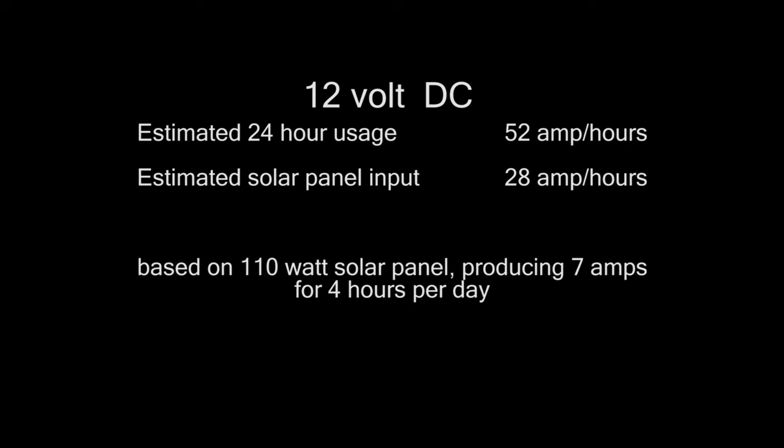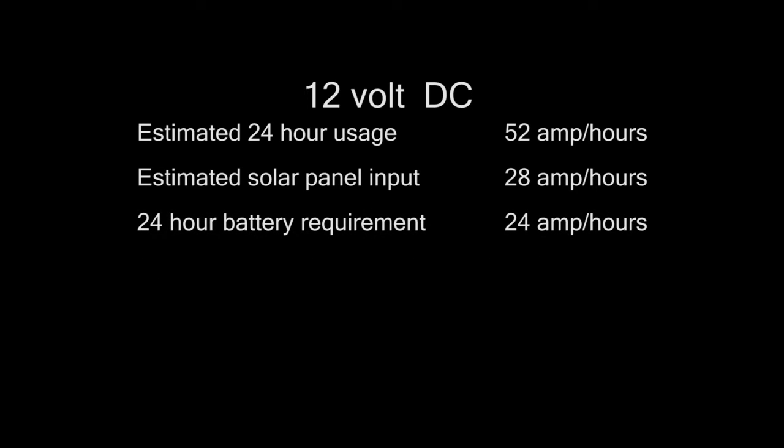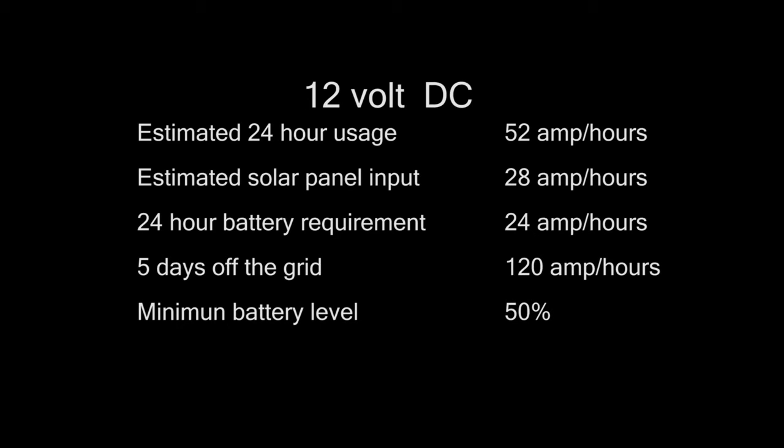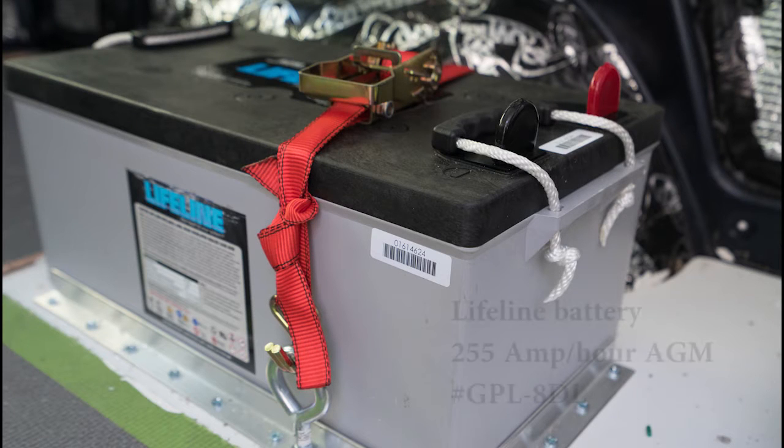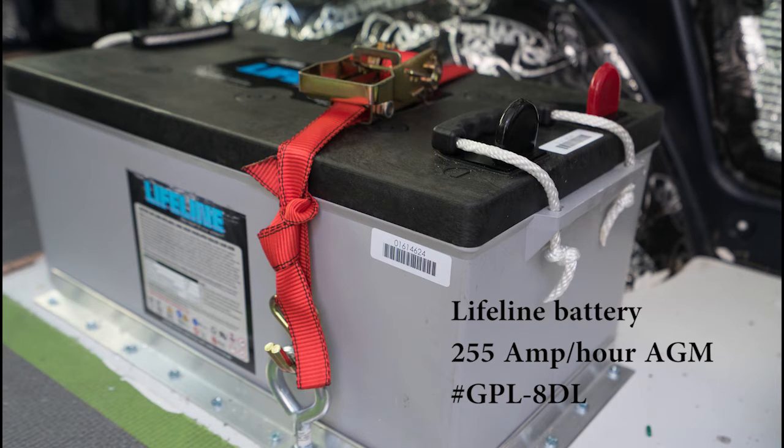We estimated our 12-volt usage over a 24-hour period at approximately 52 amp hours. We also estimated the solar panel would supply about 28 amp hours of that power, leaving the battery to supply the other 24 amp hours. We planned our electrical capability to allow us to go 5 days without plugging into 120-volt power or running the engine, which would require about 120 amp hours from our battery. Since AGM batteries should never be run below 50% of their total power, that means we need a battery of about 240 amp hours. We chose a Lifeline battery — one of the top-rated batteries — and bought the 8DL model with a capacity of 255 amp hours.